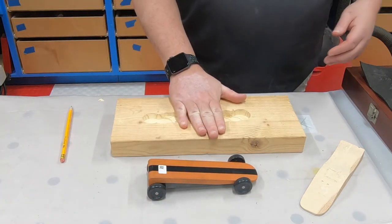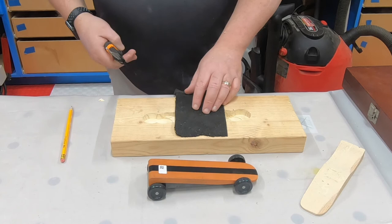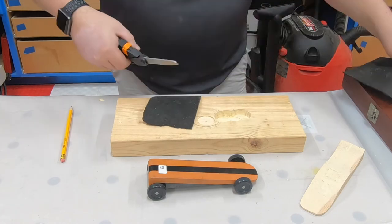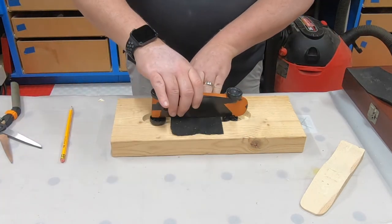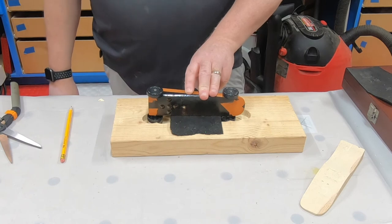One other issue that does arise with this setup is concerns about damaging the car. One thing you can do is use something like rubber — like I've got here — or cork if you've got that. Cut it out, glue it on, and then you would have a softer surface for the car to rest on, so you're going to have less damage to that car if you need to do any repairs.